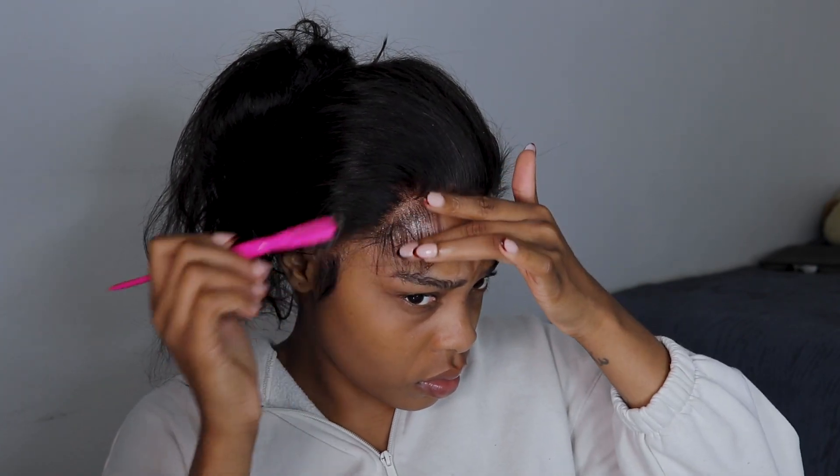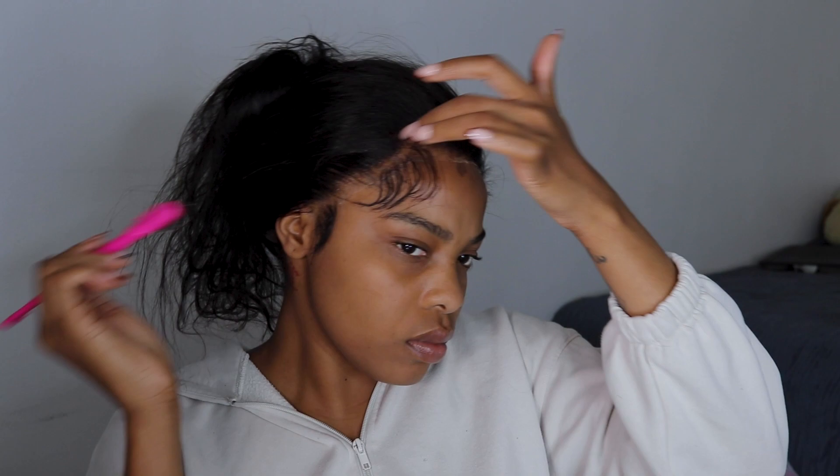I use edge control or loose to lay my edges. Honestly, it's getting better for me. I don't like the hard edges — I like to be able to comb back my edges if I want to the next day. So I use edge control or loose and it leaves it light, fluffy, and very easy to work with.